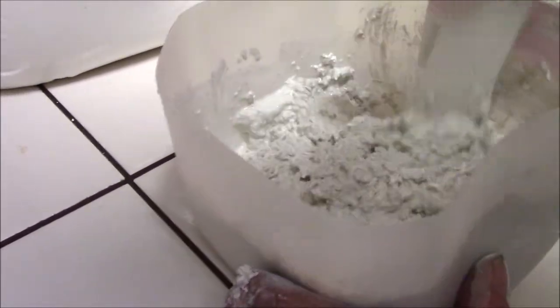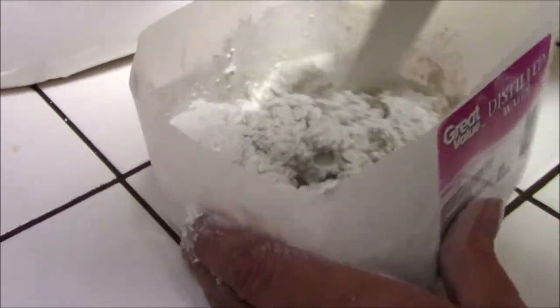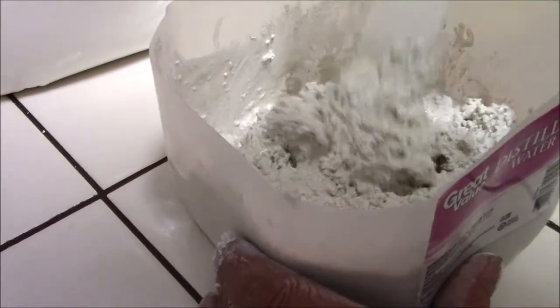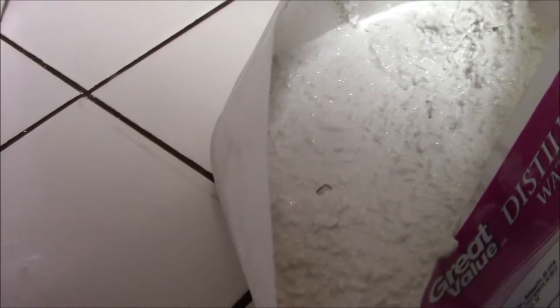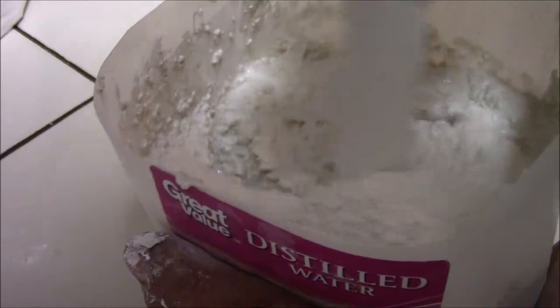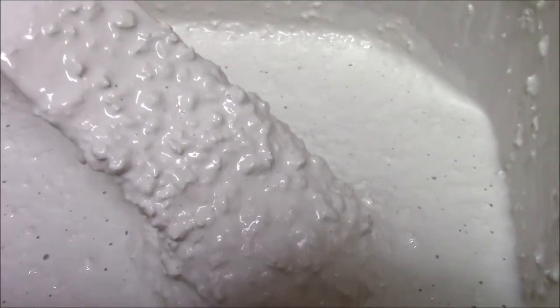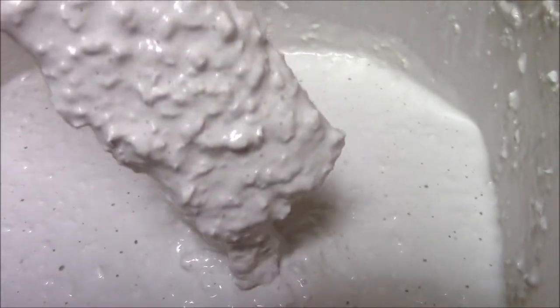I keep adding water until I get the desired consistency, which I'd say is like creamy cottage cheese — cottage cheese on the wet side. I'm not quite there yet, still a little too thick. Now that's the consistency I'm looking for right there — kind of wet-looking cottage cheese.